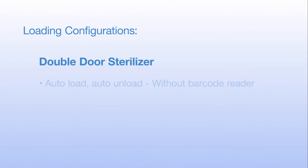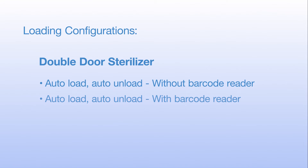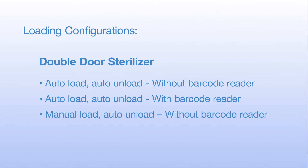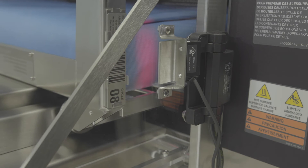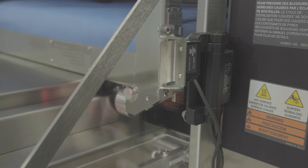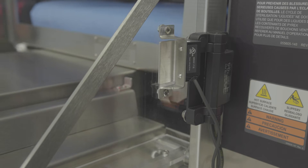Configuration options include: double door sterilizer with auto load and auto unload without a barcode reader; auto load and auto unload with a barcode reader; manual load and auto unload without a barcode reader; and single door sterilizer with auto load and auto unload without a barcode reader. To maximize efficiency, the optional barcode reader for automatic cycle selection is recommended.